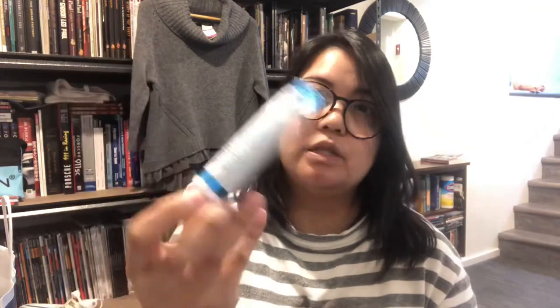I have my hyaluronic acid hydrating hand cream by Bath and Body Works — I love the scent, it's not overpowering. And my favorite lip stuff is the Laneige Berry Lip Glowy Balm.